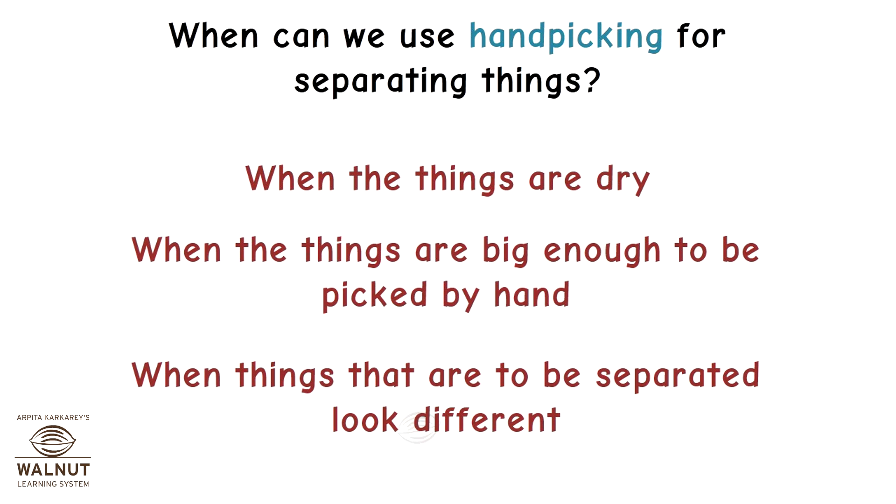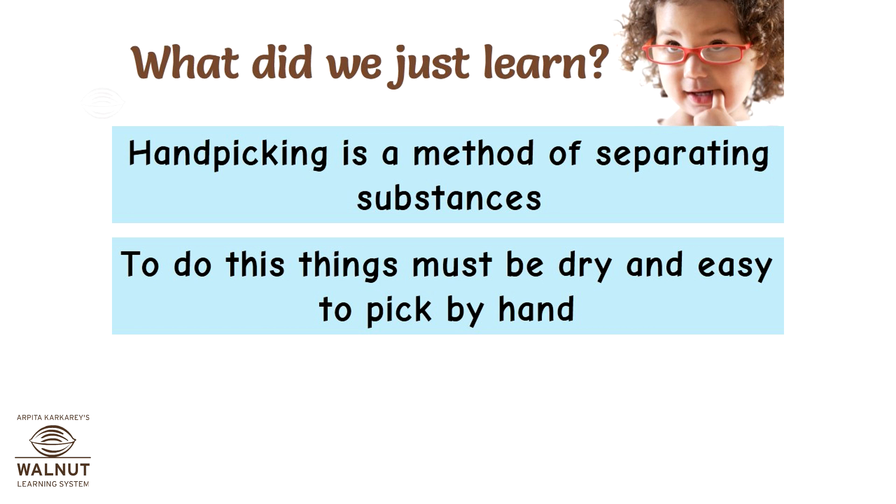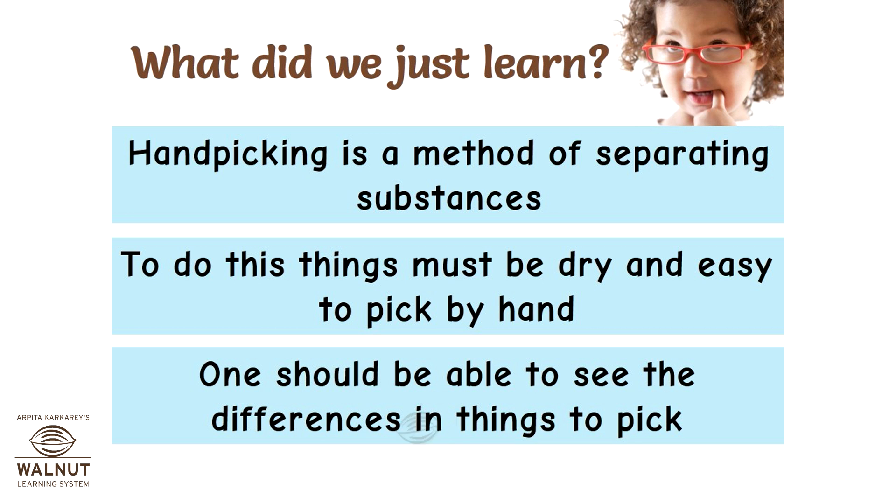When can we use hand picking for separating things? When the things are dry, when they are big enough to be picked by hand, and when the things that are to be separated look different. Hand picking is a method of separating substances — things must be dry, easy to pick, and visually distinguishable.